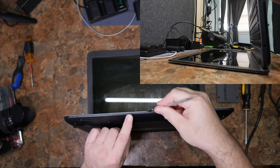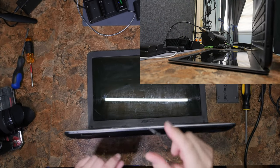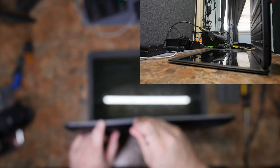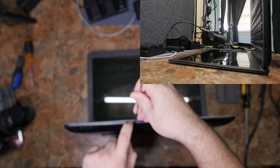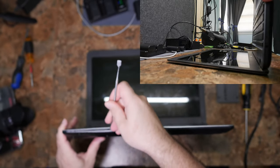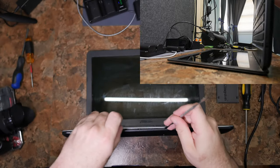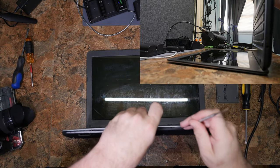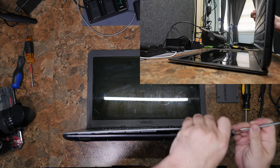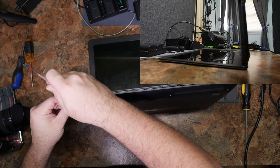Put it in the seam right here, get it in, and then the trick is to pry this way so that you're pushing the lip here away, pulling it away. Pry and pry and pry. All day long. Pry up and down. Pry left and right.